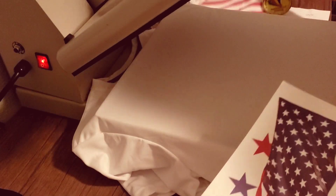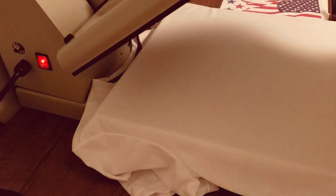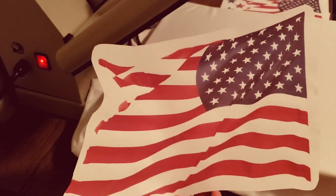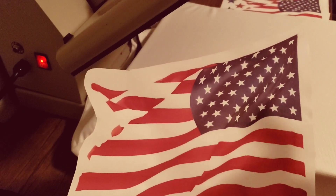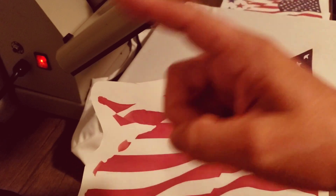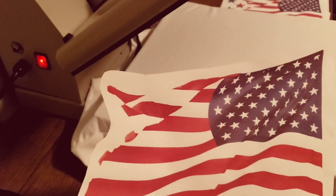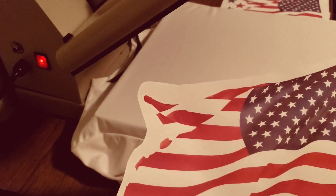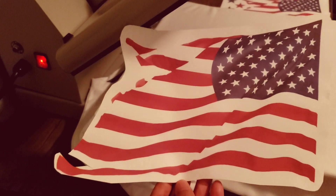Right now I'm warming up the press. I'm going to print these two images. Of course, you have to reverse it. This is going to go on the front. But I was also thinking about using vinyl and putting 'God Bless America,' which was my first idea. But let's see how it comes out anyway.